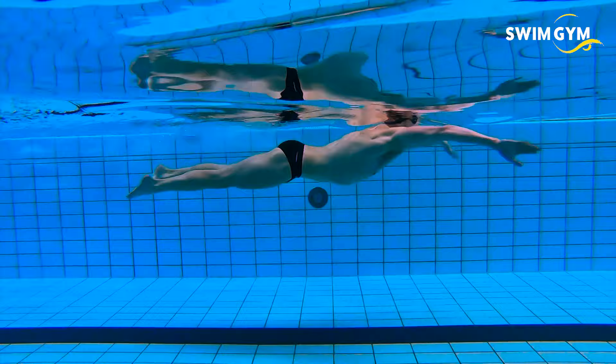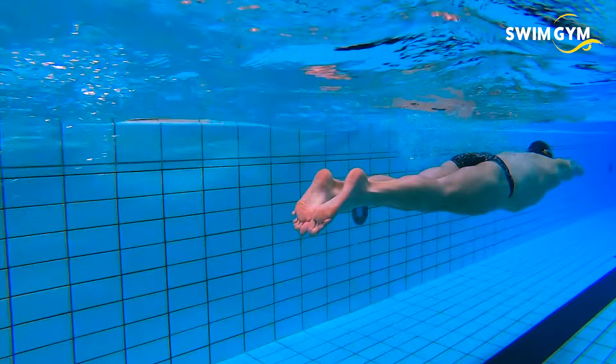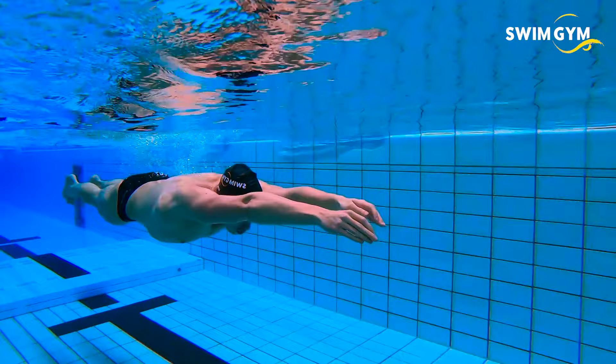Propulsion comes from the kick and the pull that occurs separately. To be the most effective, the legs in breaststroke must be streamlined behind the swimmer while the pull is occurring, and the arms must be streamlined in front of the swimmer once the kick is occurring. Timing is crucial as you can imagine.